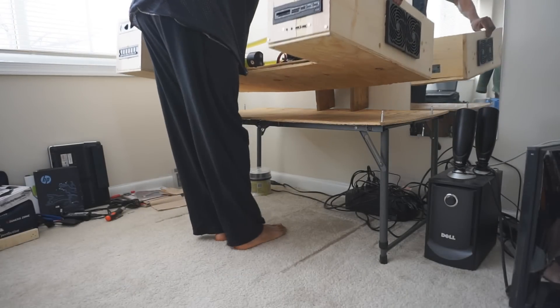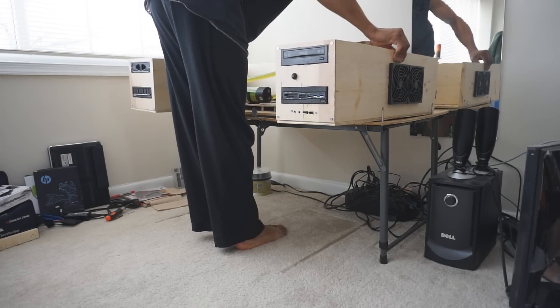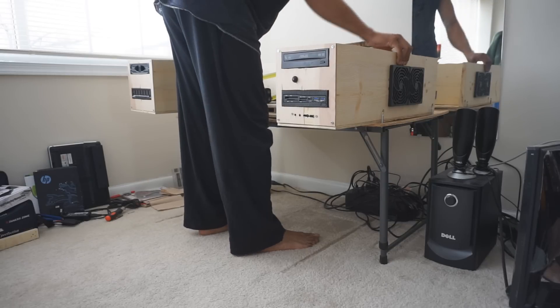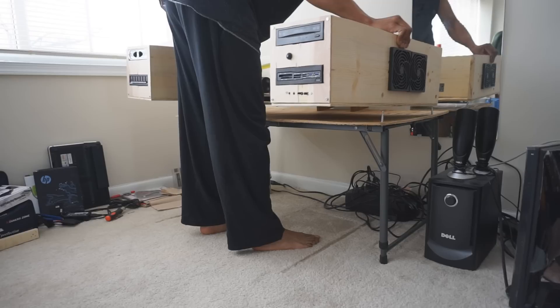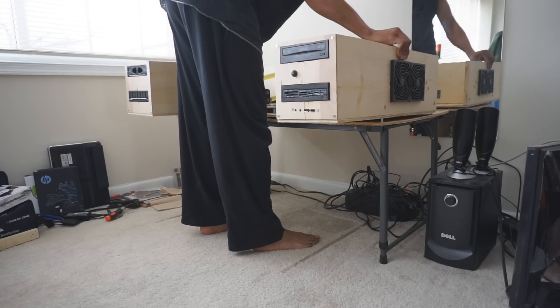Next up I'm bringing out the PC desktop — this is the cornerstone of the desk itself — and what you're seeing is me aligning it with the metal pegs that I had put in place. I've drilled holes at the bottom of the desktop itself and as you see, once it's aligned it's gonna slide right into place like a socket.